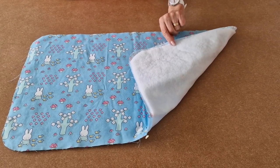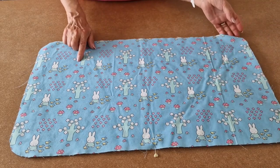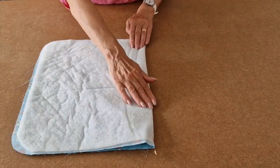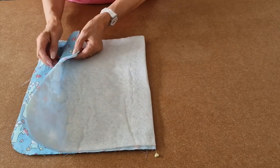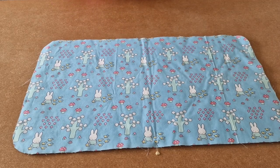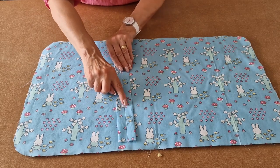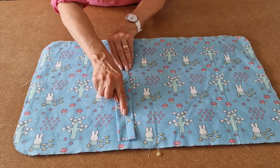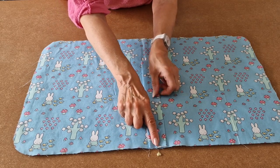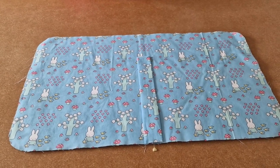I've added my iron-on fusible fleece to the back of my cotton fabric. I've folded my fabric in half to determine the centre and I've added a pin to mark the centre. Now, taking the fastening strap that we've just made and using the centre line as a guide, place the centre line on top of where you've put your pin for the centre mark. Line up the raw edges and add a couple of clips.